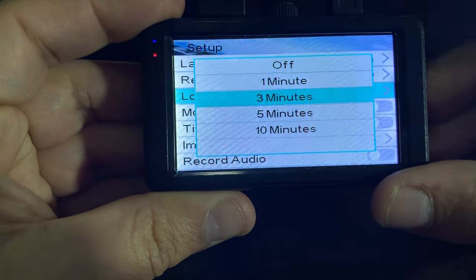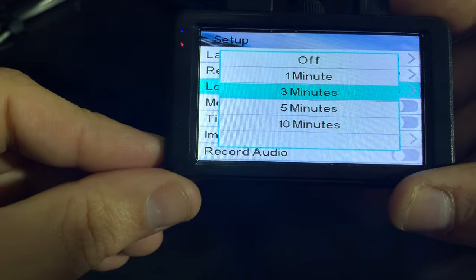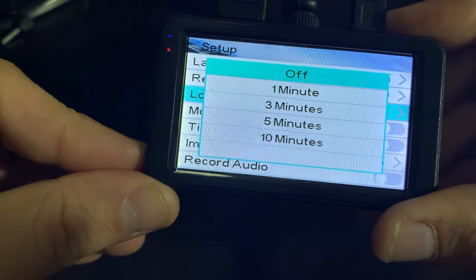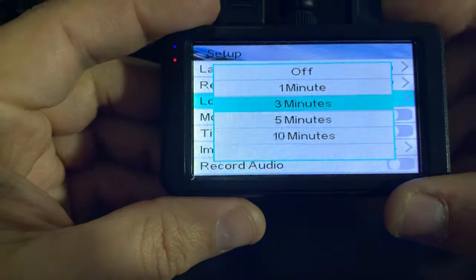Highlight it and hit OK. You do have your 1, 3, 5, or 10 minutes, or off. This is just the amount of time it's going to record before it saves into its own file. That is completely up to you.